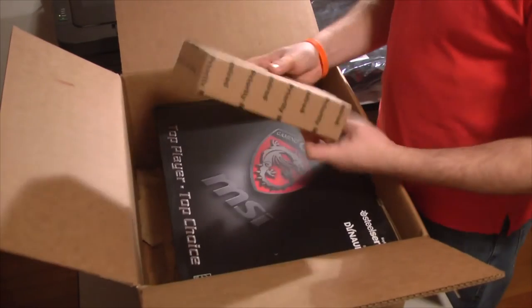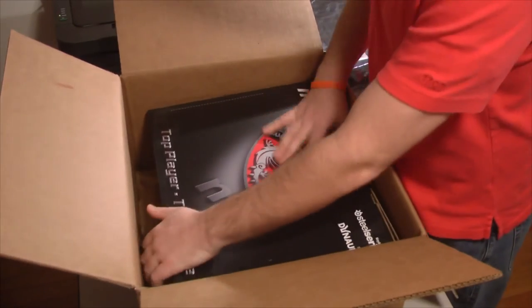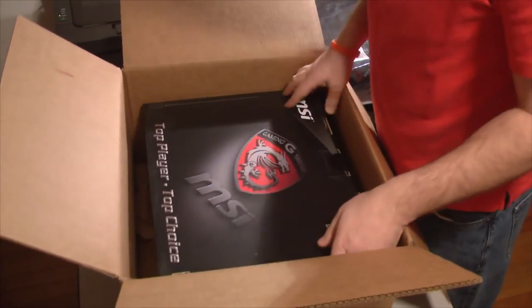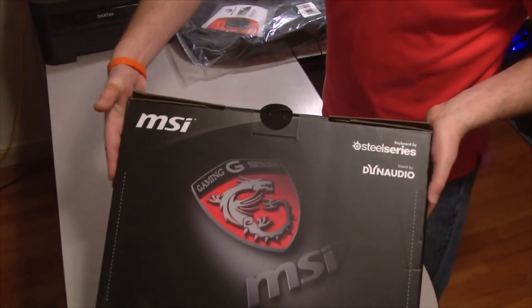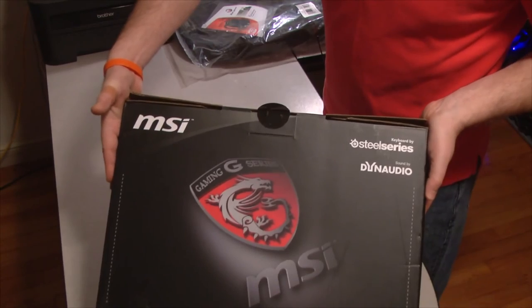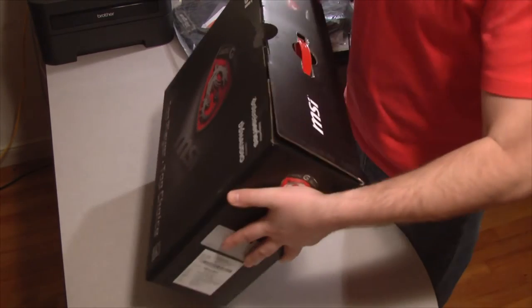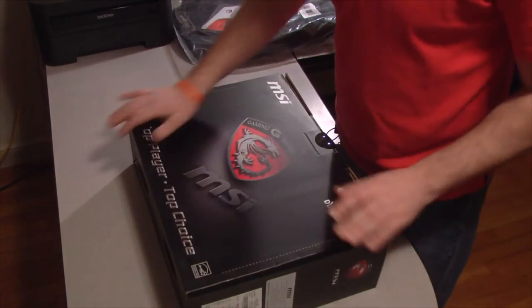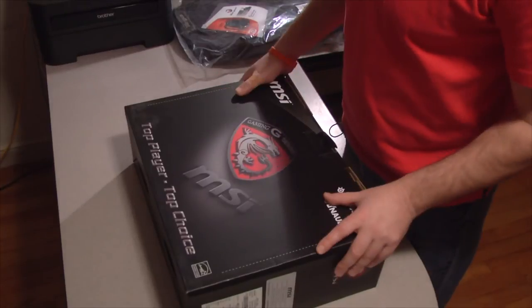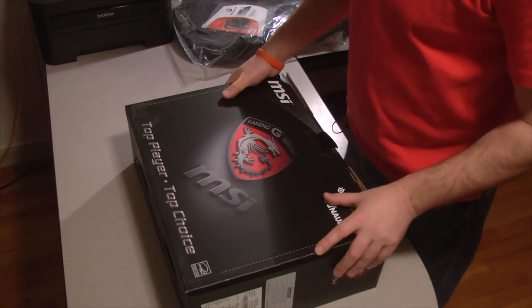And some additional packaging to keep it safe. I'll just move that aside — here we go. Let's reach in here. This is still pretty heavy inside the box. I'd say it's about nine pounds with the box and all the packaging. It's definitely going to be a pretty heavy laptop. I'm glad they threw the backpack in because it'll make it easier for me to carry it around to shows.